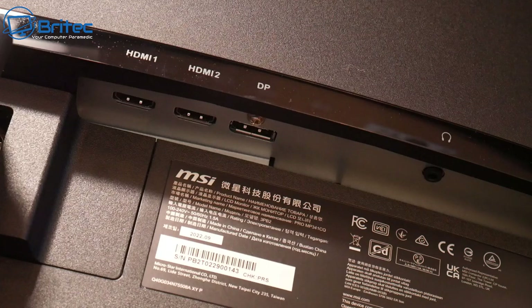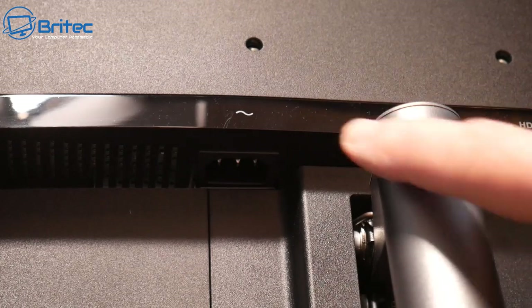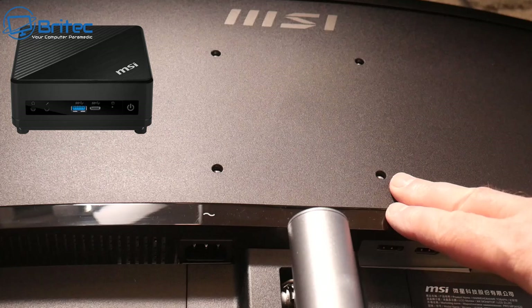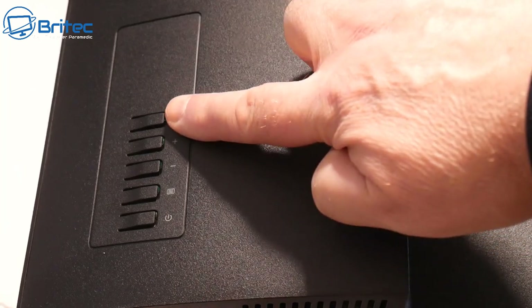On the back, the ports include two HDMI and one DisplayPort and one headphone input. The HDMI ports are 2.0b and the DP port is 1.2a. There's also a power input that comes with a power cable, and a VESA mount on the back supporting 100x100mm, so you could mount an MSI mini PC or a monitor arm on the back.